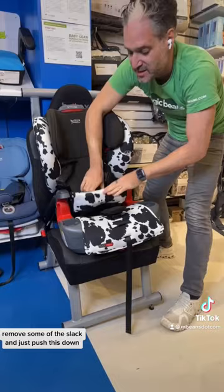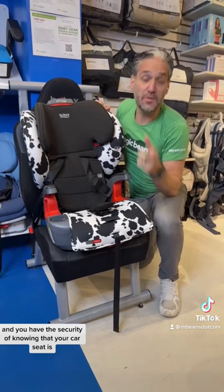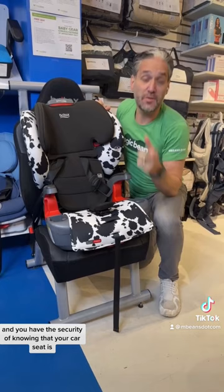Super easy — it locks off right away and you have the security of knowing that your car seat is installed correctly with no frustration. You can get a Britax Click Tight at mbeats.com with free shipping.